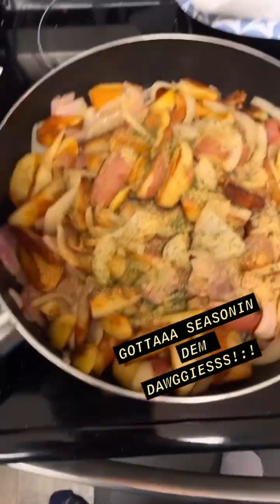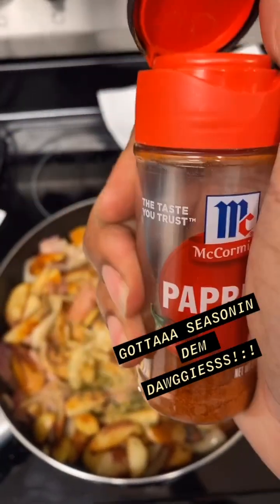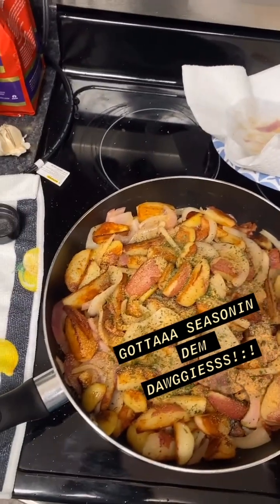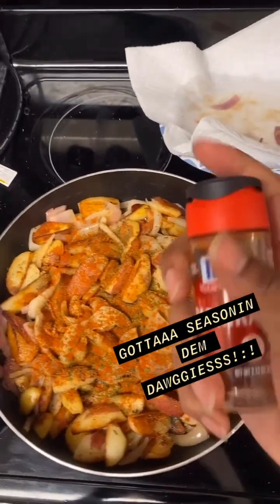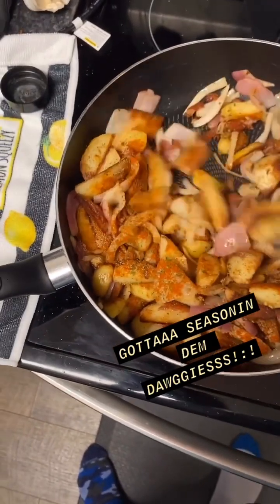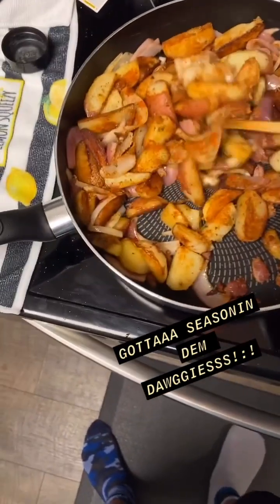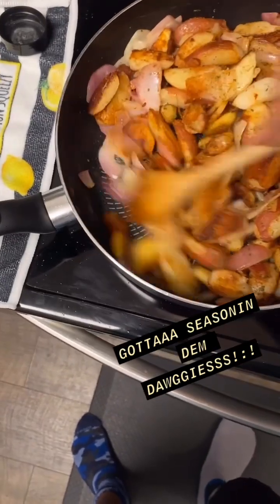The last one — we ain't got exactly what he was talking about, but bam. He said put smoked paprika, and he said whenever you go to smoked paprika this thing is gonna start tasting wilder. But since we ain't got smoked paprika right now, we just gonna use the regular kind. So: salt, garlic pepper, a little bit of that parsley, and paprika — we doing what we got right now.